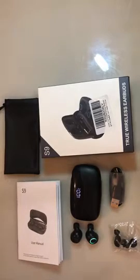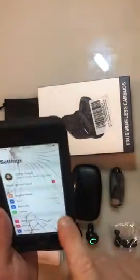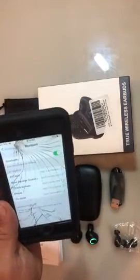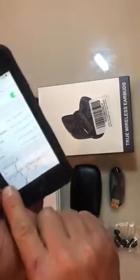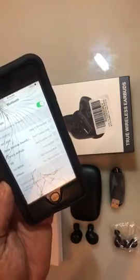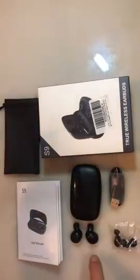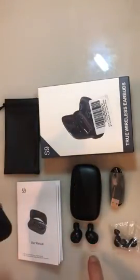And how you pair on your phone — I have an older phone here. Basically, how you pair is you just go to your Bluetooth settings. You turn your Bluetooth on, and then it says S9 down here, and you just click that S9. Automatically, it will start to pair. It actually already says connected here, and then these flashed to show that they were connected.